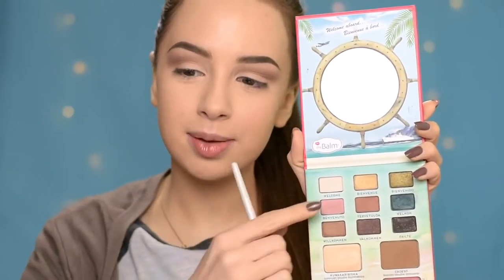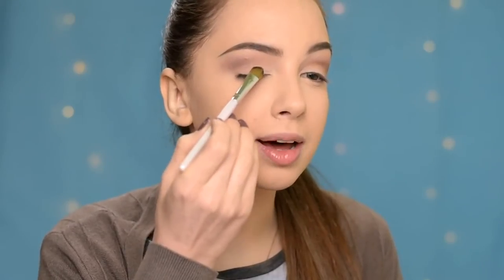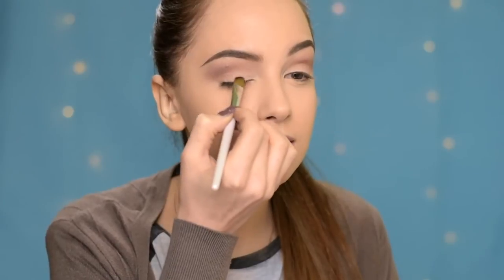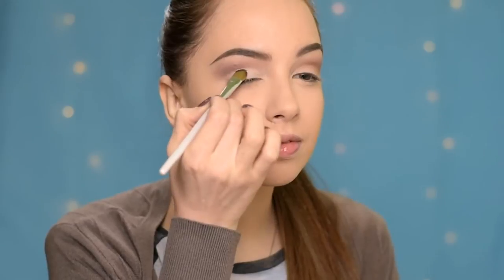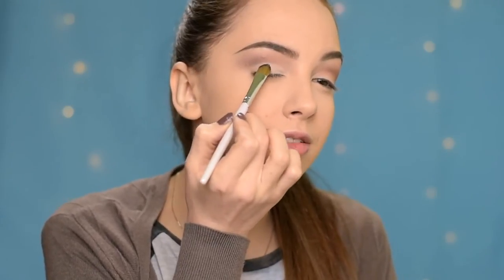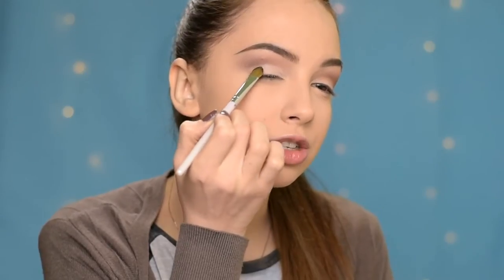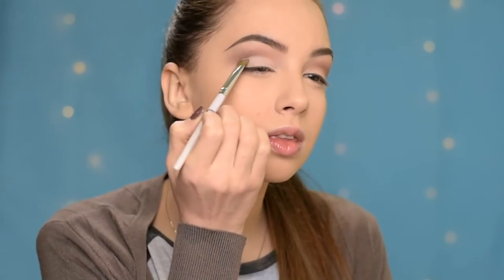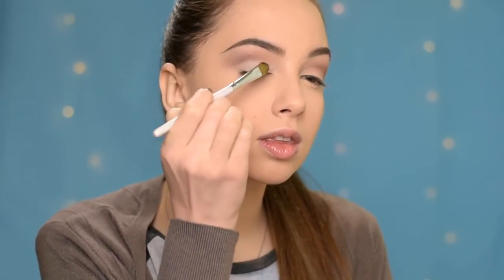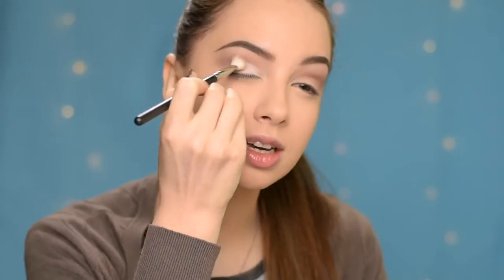Next, on a flat brush I'm going to take this white matte eyeshadow from the palette and apply it all over my eyelid. I'm also going to kind of cut the crease here but very softly — I don't want to create a harsh line. And I'm taking the same brush that I used to apply the bronzer to blend it so it's nice and soft.